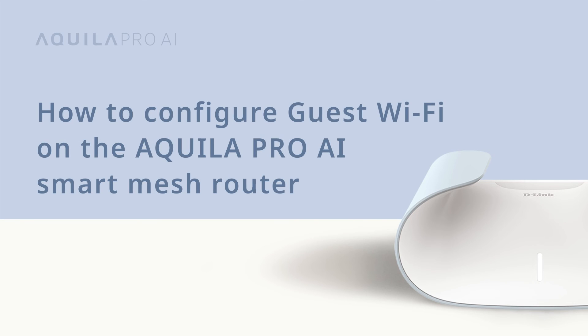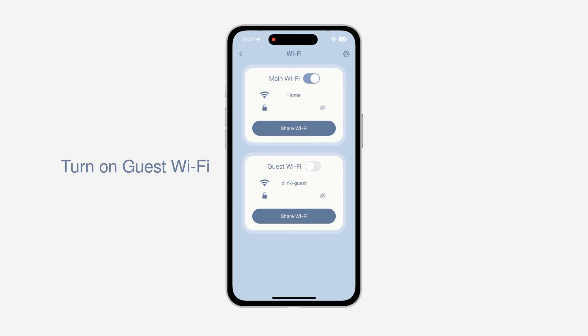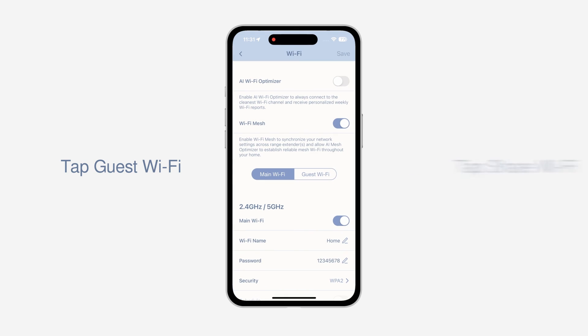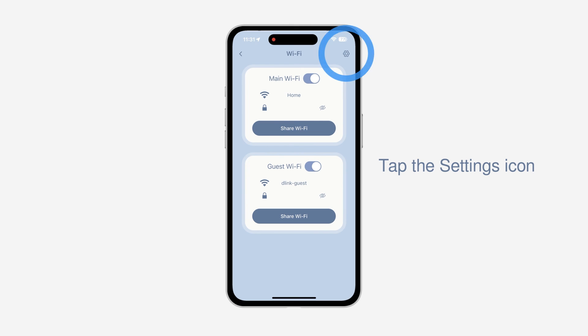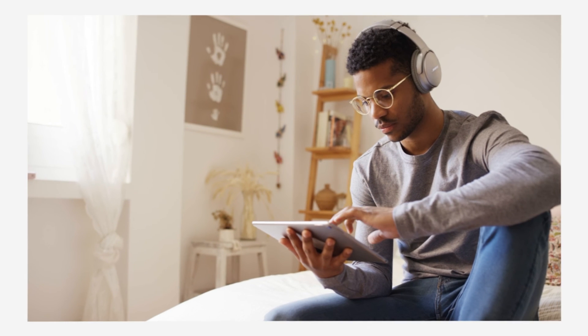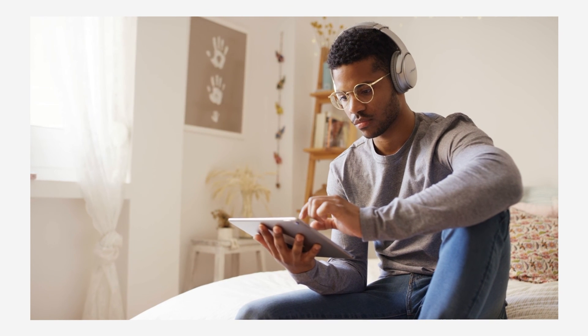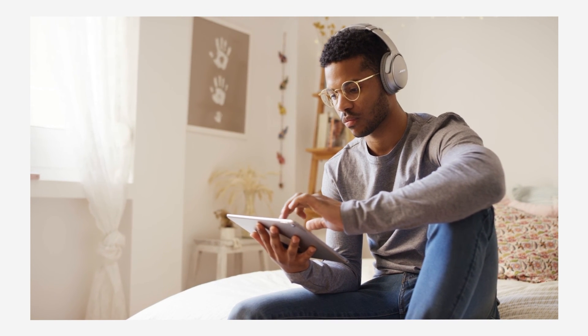How to configure guest Wi-Fi on the Aquila Pro AI Smart Mesh Router. Want to enable or disable guest Wi-Fi? No problem. Tap the Wi-Fi icon and turn on the guest Wi-Fi to complete the setup. Your personal data is secure when providing internet access to friends and family. If you need more options, tap the settings icon on the top right. Enabling guest Wi-Fi lets you create a welcoming environment for your guests while helping to keep your network more secure.